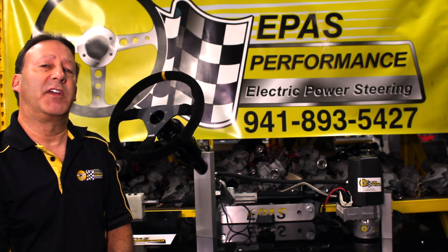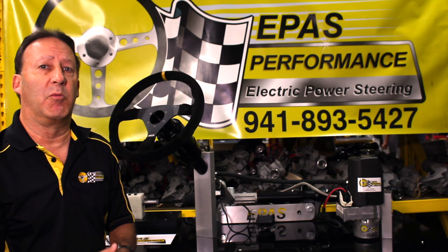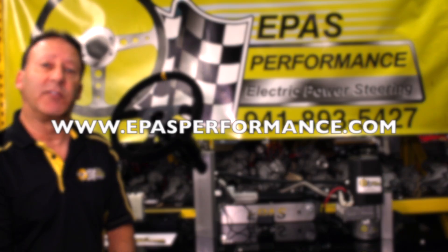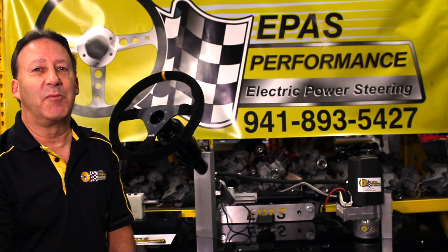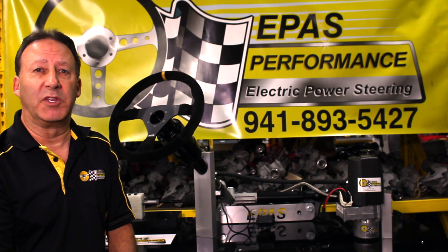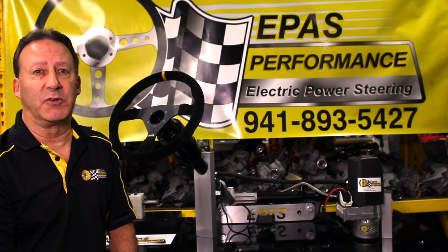Our system retails for $15.50 and is available now through E-Pass Performance at www.epassperformance.com. Until next time, thanks for tuning in. I'm Dave Freeman with E-Pass Performance, your power steering specialist.